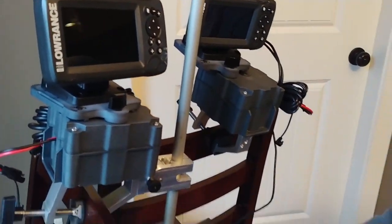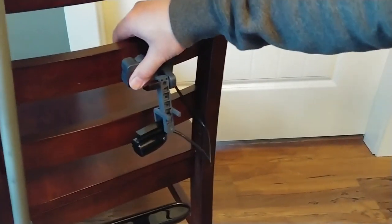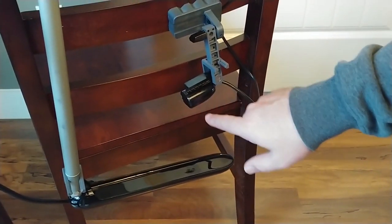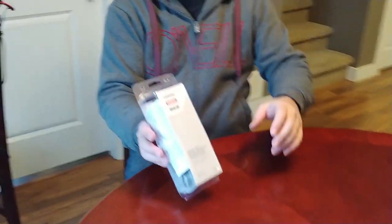You can see the size of the transducer on it. This is on our magnetic transducer mount, right here on this thick chair. You can see the difference in size between the transducers. What I'm going to show you right now is the split shot transducer from Lowrance.